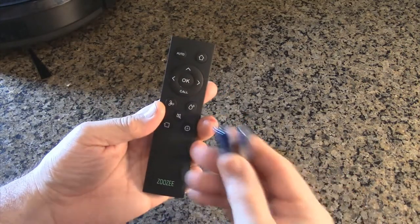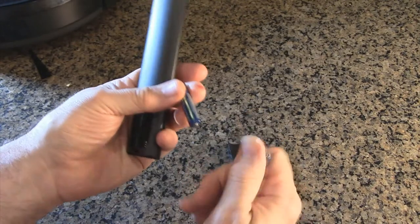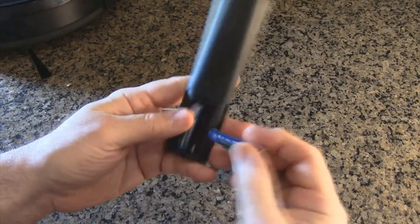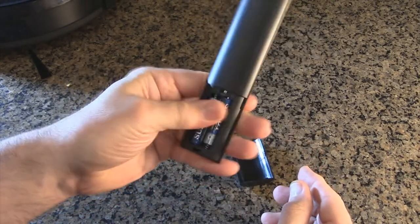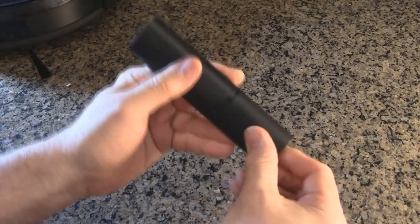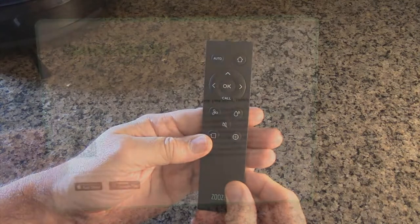For the remote control, included batteries just install as expected — these are AAAs, negative on the spring, positive on the center. It's a good idea to rotate them in case there's any oxidation, then slide the cover back on. You should be all ready to use the remote.